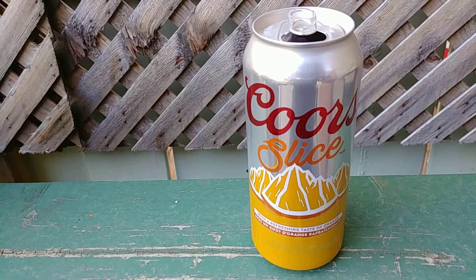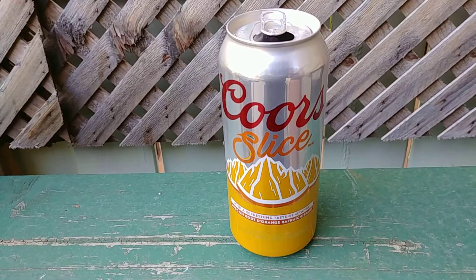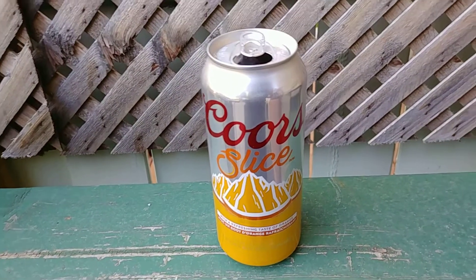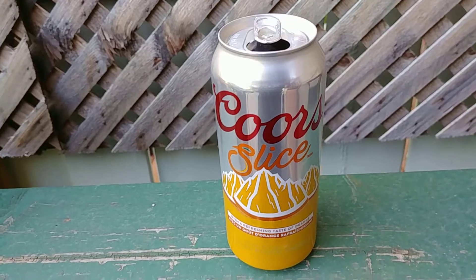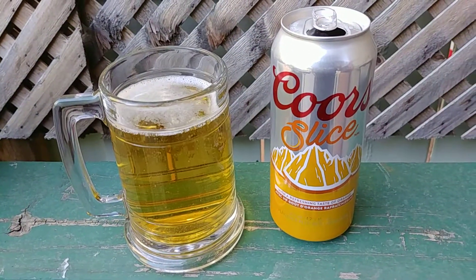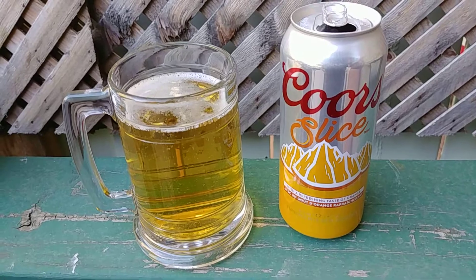Smell — it's Coors with fake orange. Actually, doesn't smell too bad. All right, let's get into it. Cheers. Well, it's got orange in it, wouldn't you happen to know it.